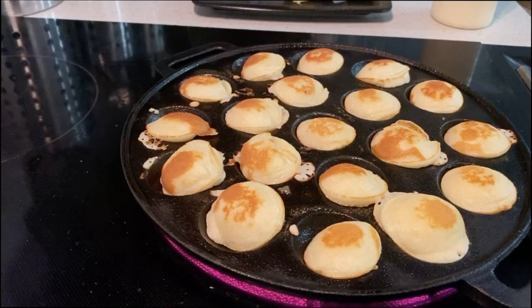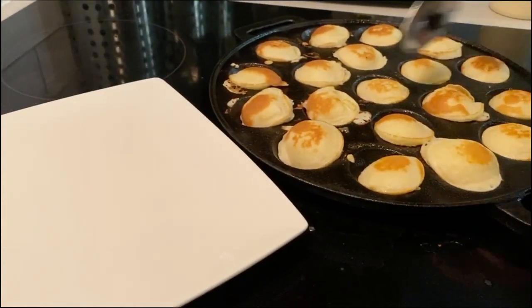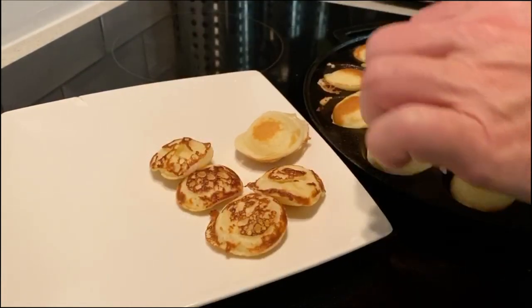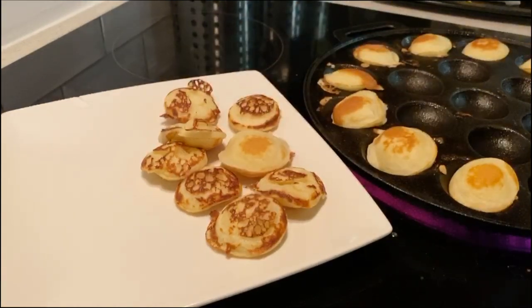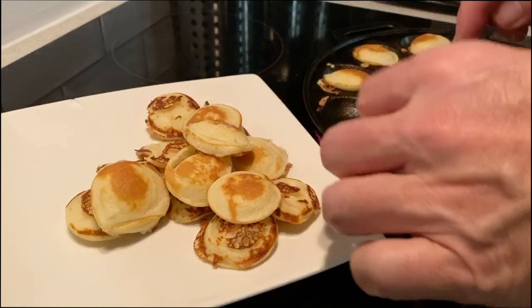Welcome — your first day on Periscope and you're watching us make poffertjes. Melted butter. I did use a lot of melted butter to make these. They're ready. You guys want powdered sugar on them? Yeah. Could I bring them to you on the couch while you watch TV? Of course I can.